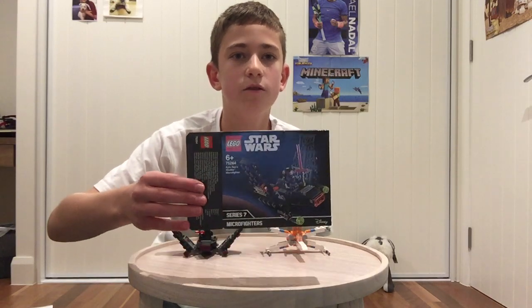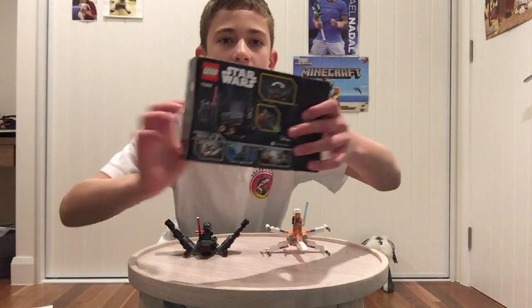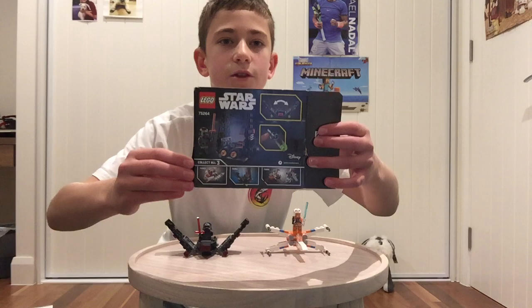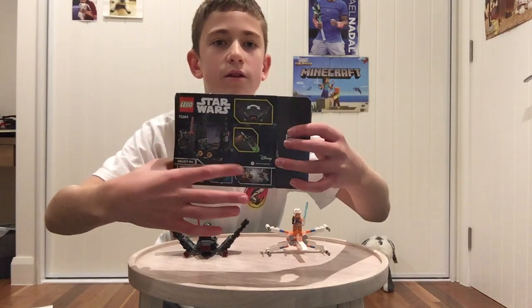So this is the packaging for Kylo Ren's shuttle. It's a Microfighter from series 7, and on the back it just shows some play features and the other Microfighters in the series.